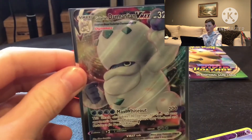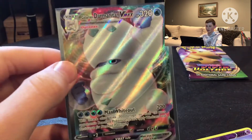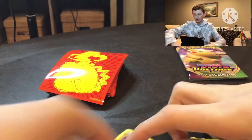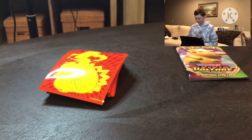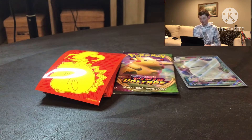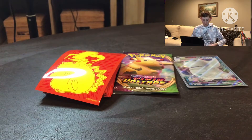Got the sleeve on — there we go, Galarian V-Max, the snowman dude V-Max. Really, really nice card. Great for the first pack of the day, starting it off with a bang. I'm going to have a VIP section for the good pulls and the other cards off to the side. Opening the next pack now.